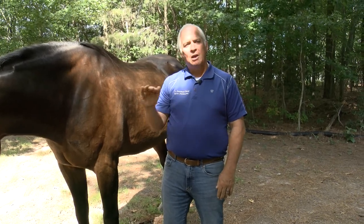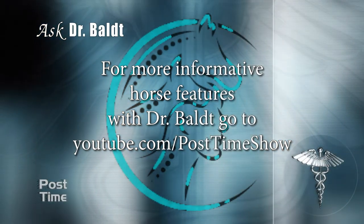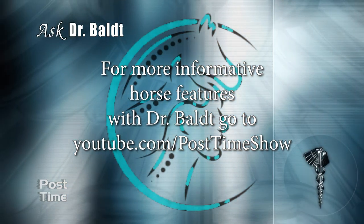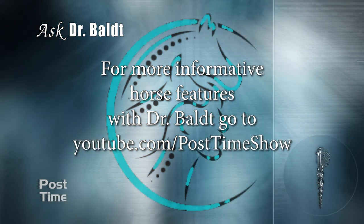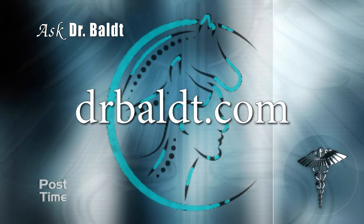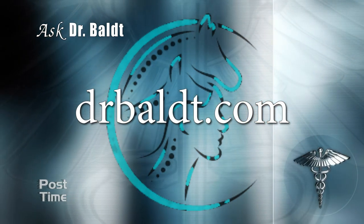Thank you Dr. Bolt for taking the time to give us that important insight about suspensories. Viewers can see many of Dr. Bolt's segments on our YouTube channel at youtube.com/posttimeshow, and if you would like to contact Dr. Bolt, you can log on to his website at drbolt.com.